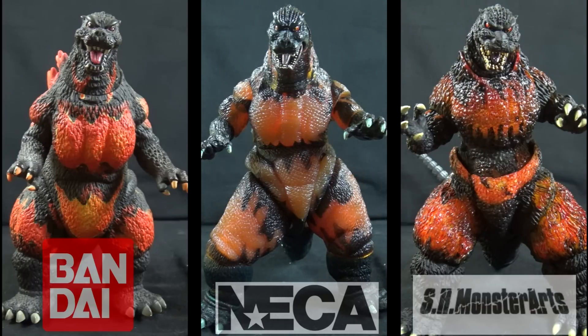These three are just a few of many different releases of Burning Godzilla figures over the years, each with its own style and characteristics. At the end of the day, I feel that the NECA figure being twice the price of the Creations is fitting — it's at least twice the figure. I can't say that the Monster Arts figure is five times the figure that the NECA one is, but it is a great release with incredible detail and paint.